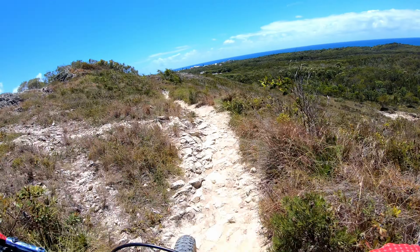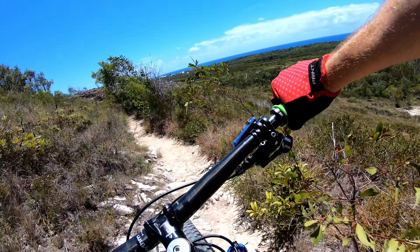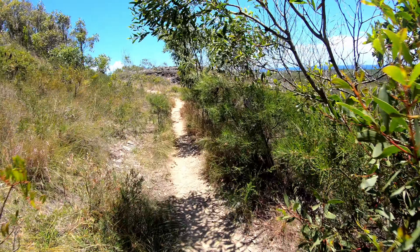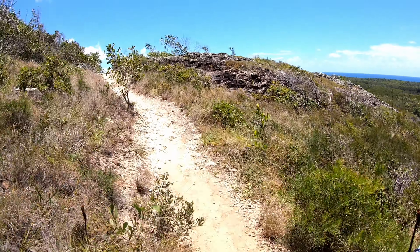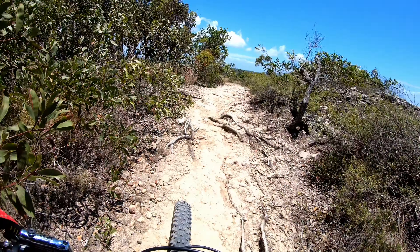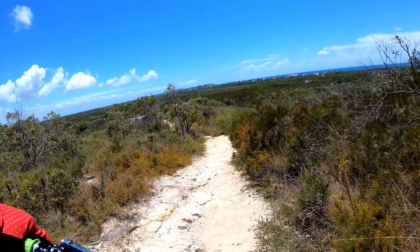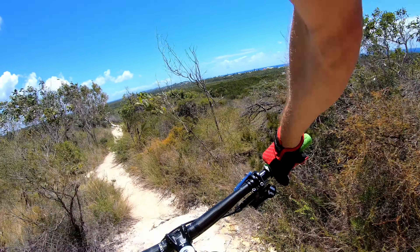It's pretty windy today — it'll be interesting to see how the microphone is working. We're on mode one, the recommended mountain biking setting for the slick.